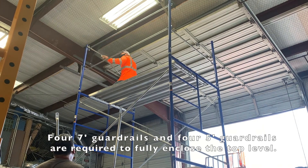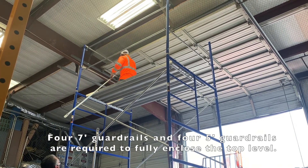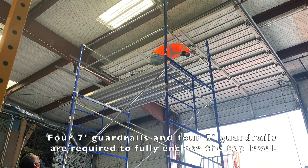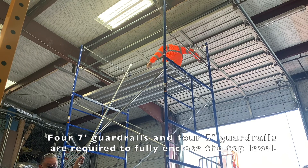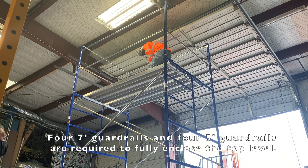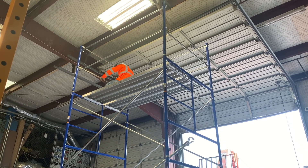To fully enclose the scaffolding platform with guardrails, you are going to need two seven-foot guardrails on each side — four total — and two five-foot guardrails on each end. The last step that you want to take is to install your gooser bar.